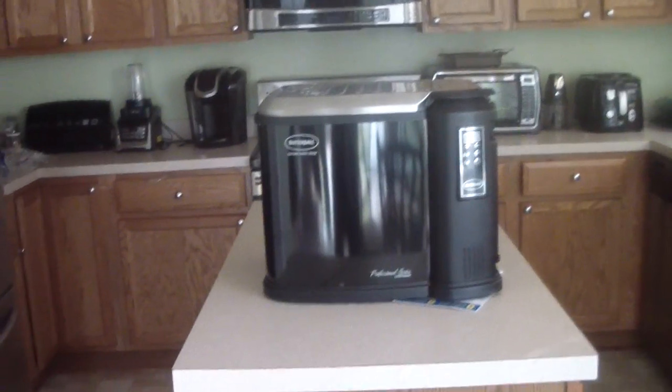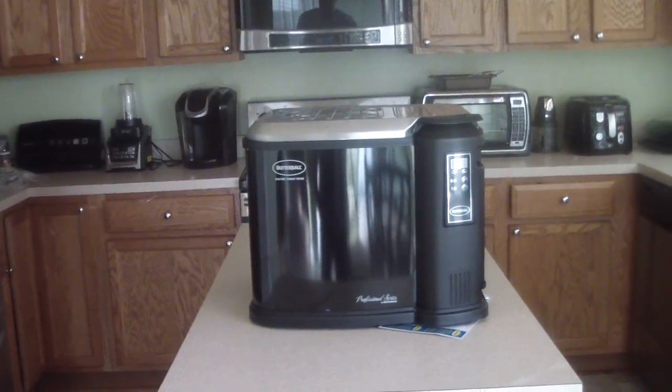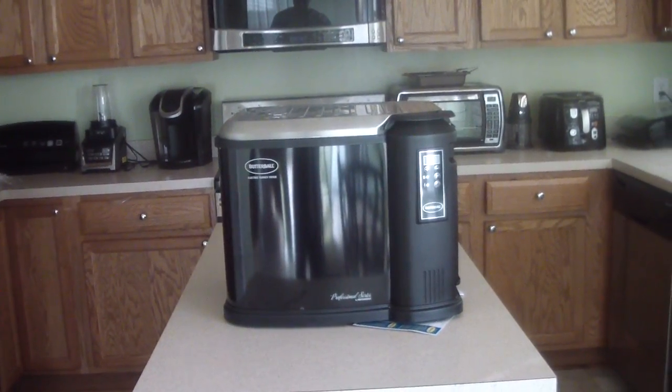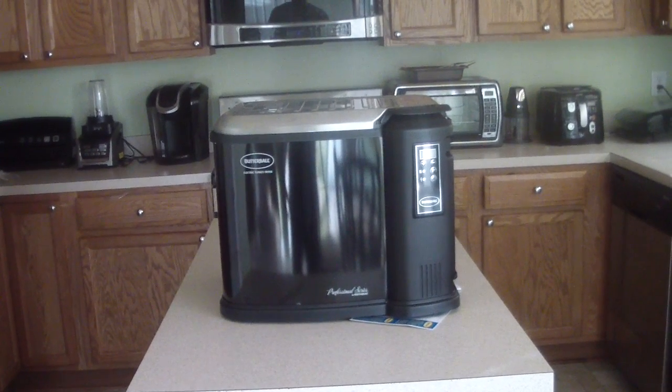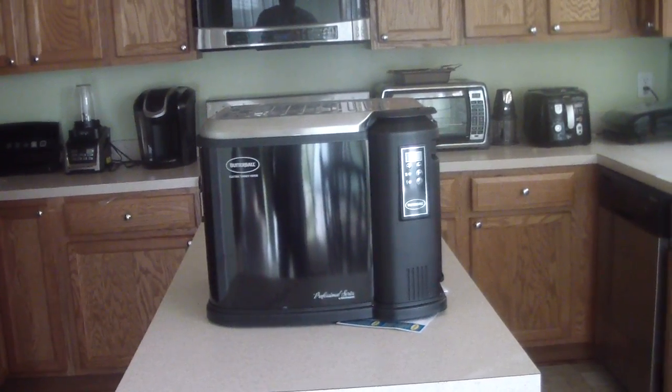It's on my island right now just to give you a visual. It's big, guys — we can do 22-pound turkeys with this, which is pretty awesome.